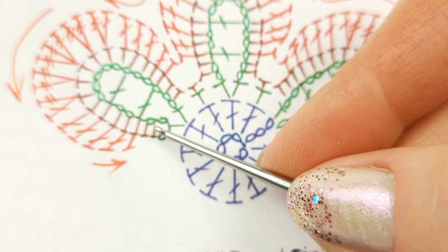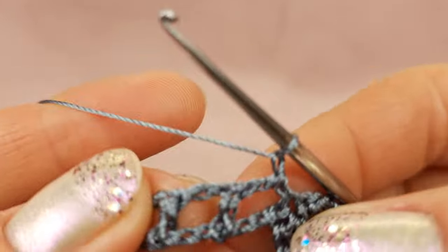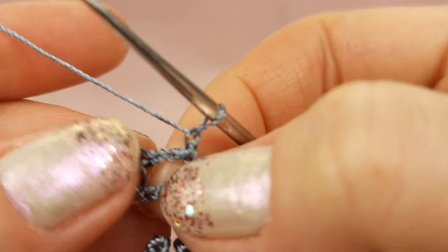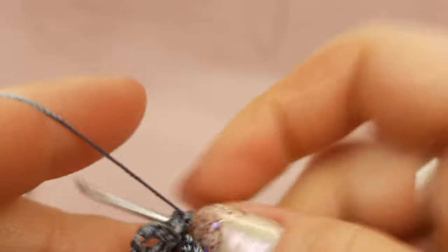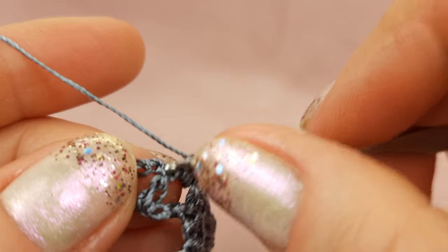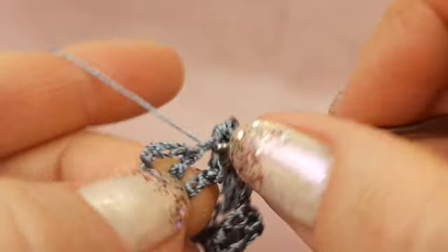Now we will start row number three. We will start from one chain loop just to move up. Next, turn the work and go around making all the single crochet stitches. Make one chain loop, turn the work, take this pattern — all this chain like this. Now around this first arch I will make two single crochet stitches — first one just around the arch, second one.